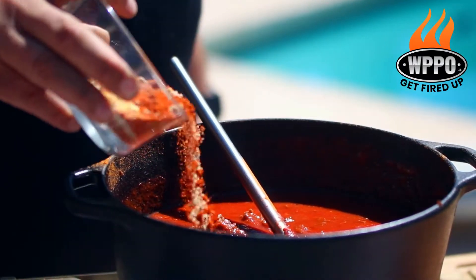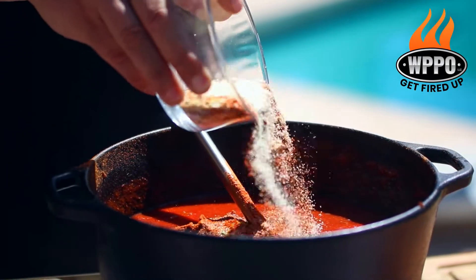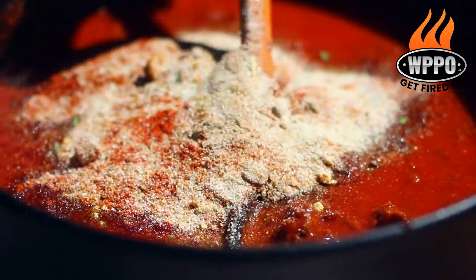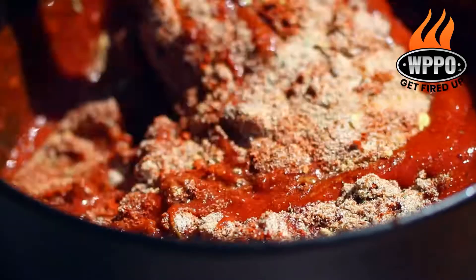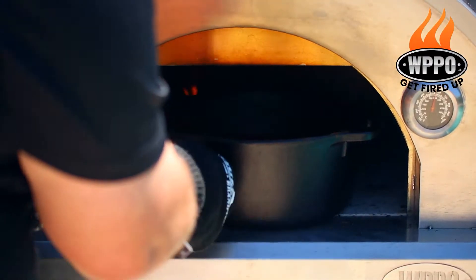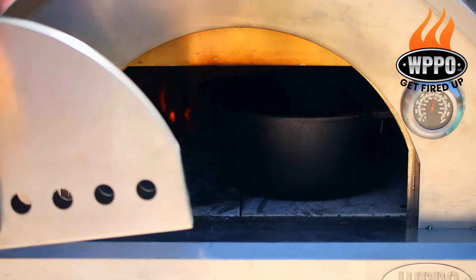It's time to add the first round of spices, and we're going to add 4 rounds total. The first one has 2 tablespoons of onion powder, 1 tablespoon of paprika, 1 tablespoon of chicken bouillon, 1 tablespoon of beef bouillon, 1 tablespoon of chili New Mexico, and 1 tablespoon of chili arbol. When this is all mixed up, you want to put the cast iron in the pizza oven, and then we're going to cook this for about 45 minutes.